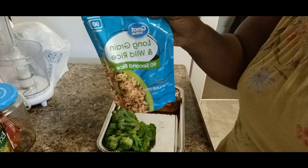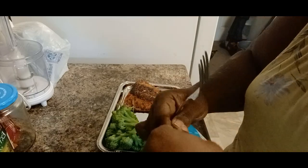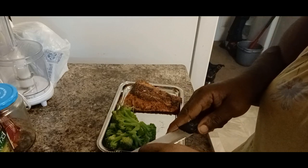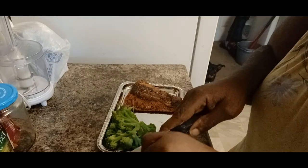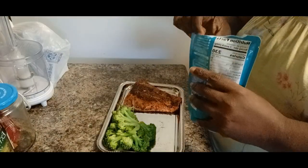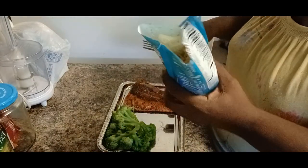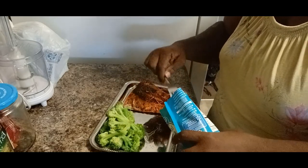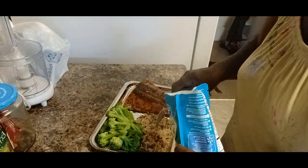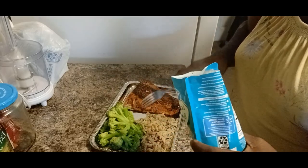I got some broccoli on here — steamed broccoli of course. Wild rice: 90-second wild rice from Great Value. I only put maybe a one-fourth cup of that on the plate. Regardless of wild rice being a healthy choice, I still kind of watch my carbs. So I just put a little bit on the plate and then spread it around and make it look like it's a whole lot — but yeah, it's just about a one-fourth cup.